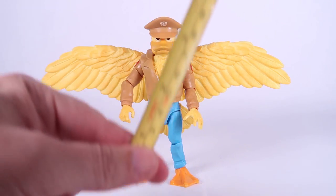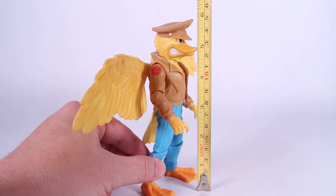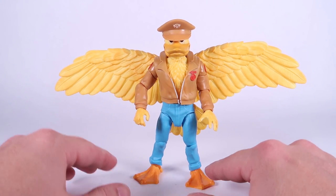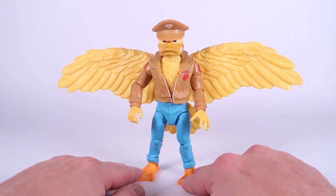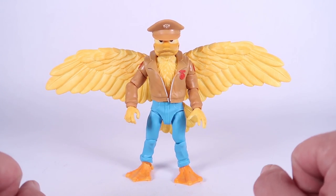We've got our Ace Duck outside of the packaging. If I bring in the tape measure, you can see that he stands just shy of six inches tall. He actually feels a little smaller than even the Turtles — he's got a bit of a shortness to him and he's thinner, but very cool looking. I do like the overall look with him here, but I got a lot to talk about with this guy.